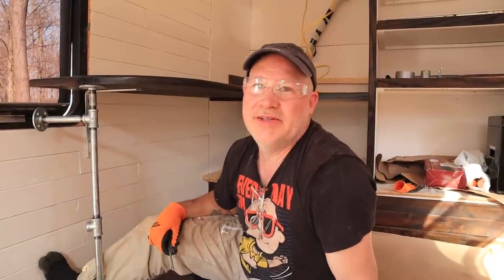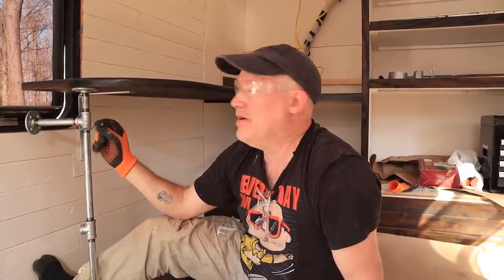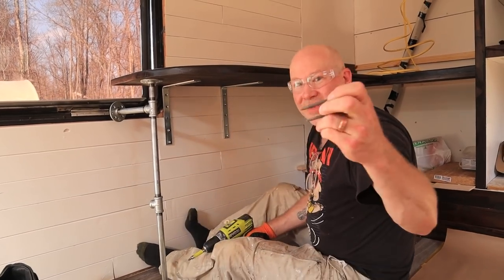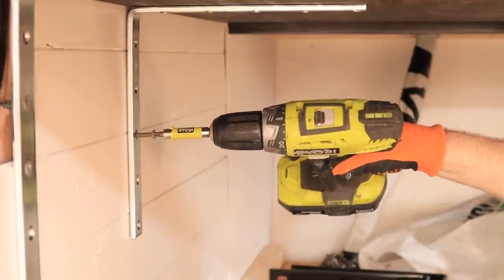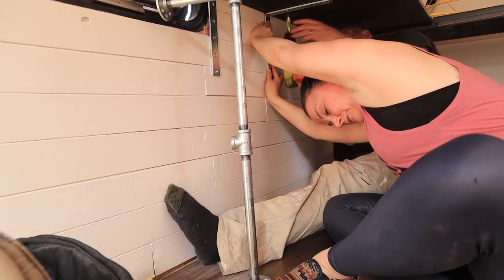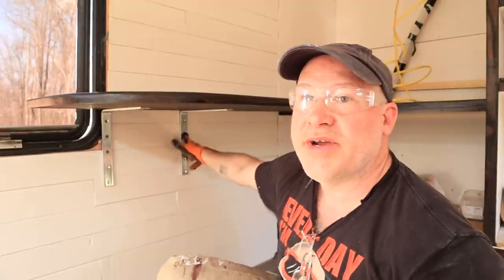We had to figure out how to mount it into the beams. We had these super long two-and-three-quarter inch self-drilling wood-to-metal screws, but they're too long — if we drilled with them they'd just go straight out the side of the bus. So what we had to do is get them started and make the hole in the beam with them, then go cut them. We also put wood studs throughout the bus just so we would have mounting points for different things, and we're going to take advantage of those to put some extra screws to secure this brace.